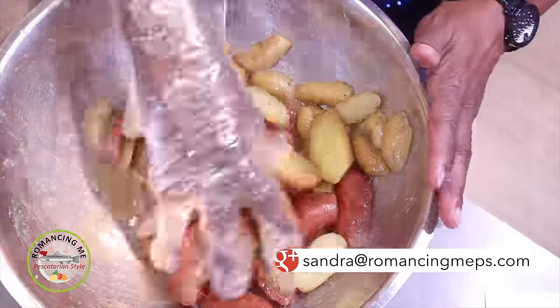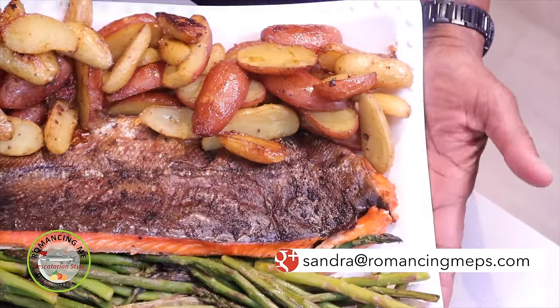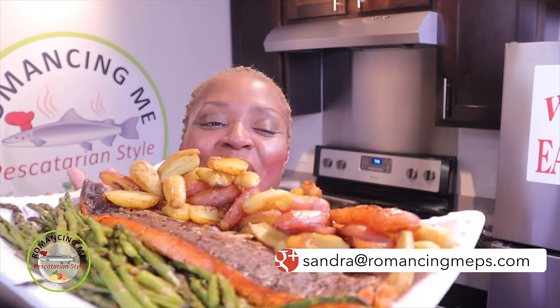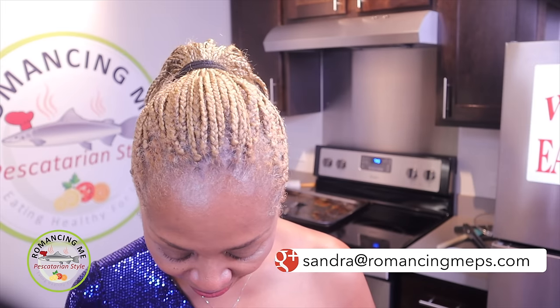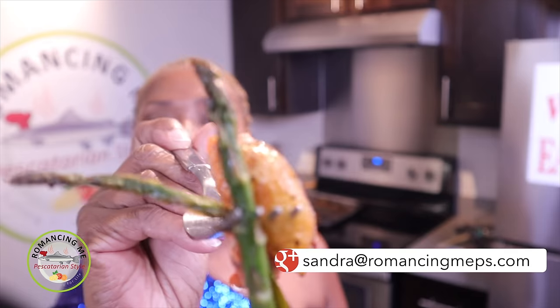The next time you see this meal, it will be all prepared for you. Rosemary lemon baked and broiled salmon with our roasted asparagus, and topping it off with the honey roasted garlic fingerling potatoes. Here you go — a nice piece of salmon, a fingerling potato, and those asparagus. That salmon is so tasty. Here you go, baby.